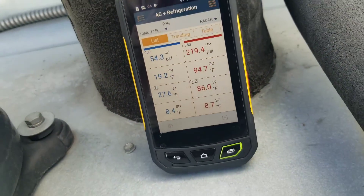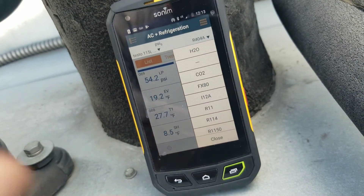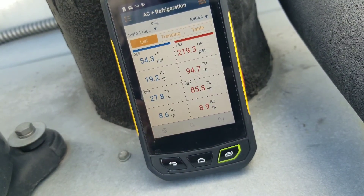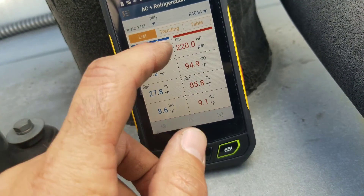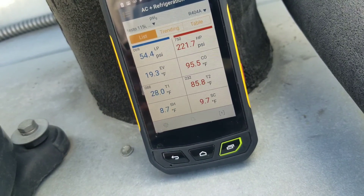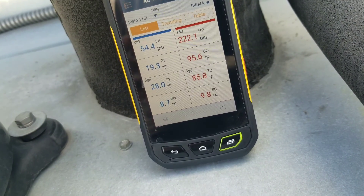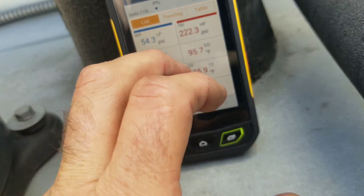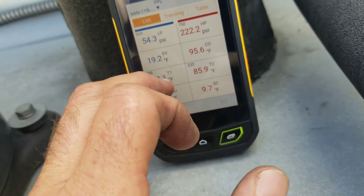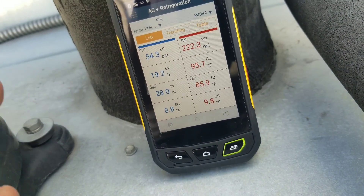Here's the app opened up on my phone. If you choose a refrigerant, it's easy — just hit this drop-down arrow and choose your refrigerant. We're using 404A at the moment. The numbers I mentioned earlier are at the top left corner: 069 and 750 — those are the numbers on the back of the probes. You've got to be careful to make sure they're in the right spot; the tip I gave you earlier will help with that. Here's the low and high pressure, your saturation temperatures, the actual temps the clamps are picking up, and your superheat and sub-cooling — everything viewed on one screen.